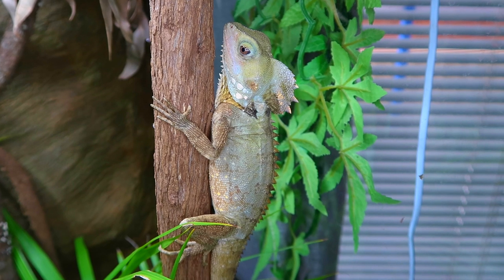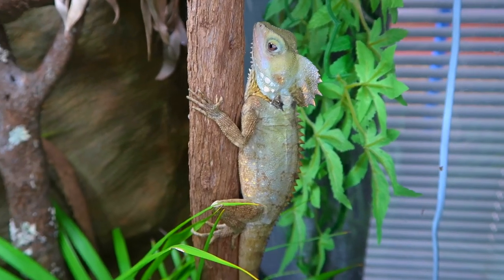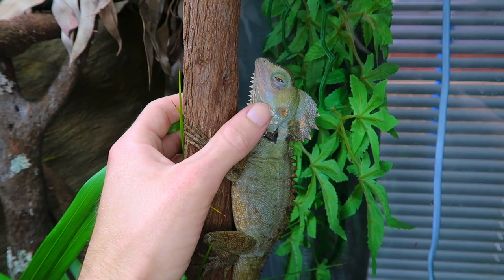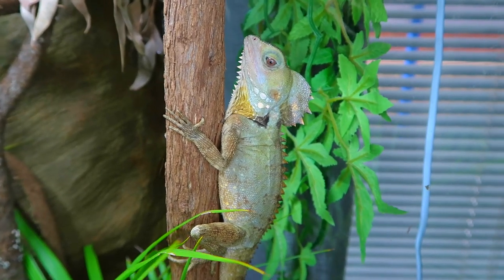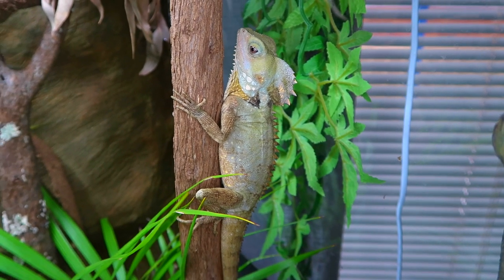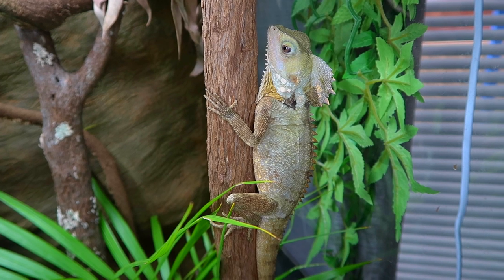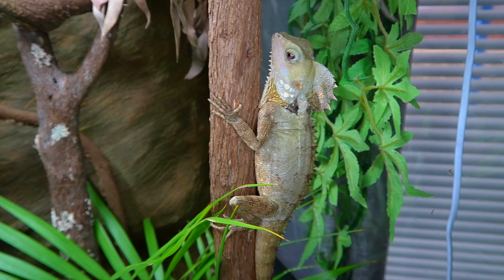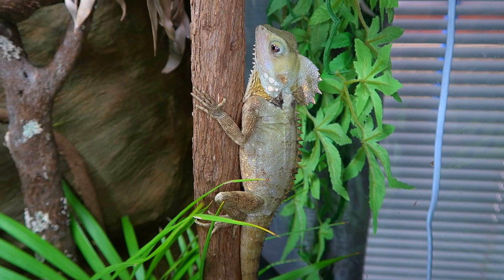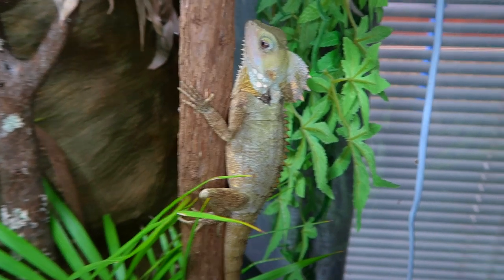So wintertime isn't too bad for my Boyd's Forest Dragons because all these guys really do is just sit there and look pretty. They pretty much stay on the same branch the whole time and do nothing - they might feed every now and then if it's a bit of a warmer day, but they just sit there and look pretty like this beautiful little girl here. She's the one I held back from the first time I bred them and she's an absolute stunner. It's not too bad with the Boyd's because at least they're still out and visible. The main change for them is just their activity level, and all I do is decrease the amount of humidity just a little bit to simulate their dry season, because cold and wet for long periods of time will probably cause a respiratory infection. So keep it a little bit less humid and they do fine.